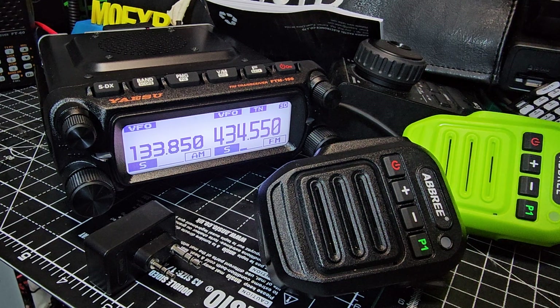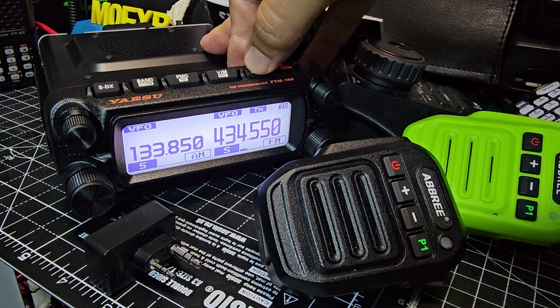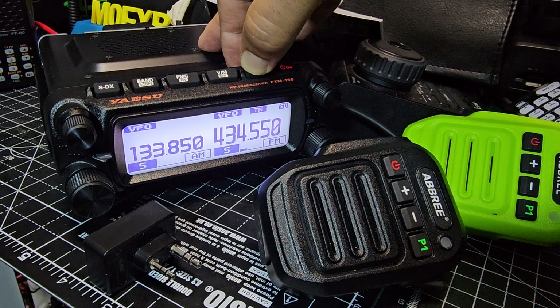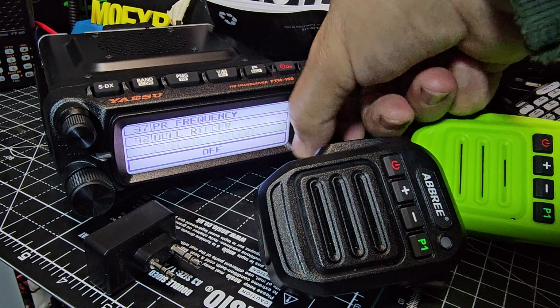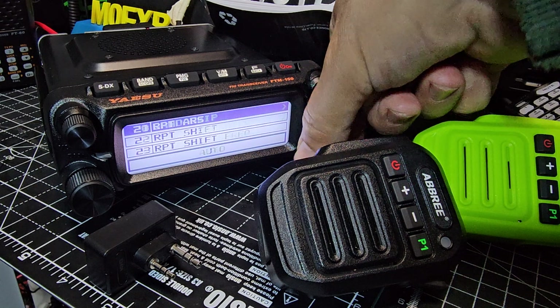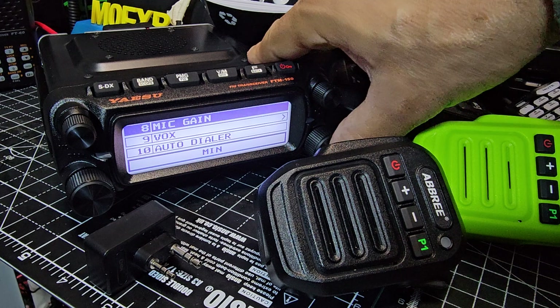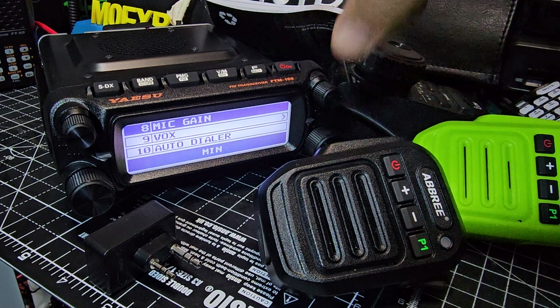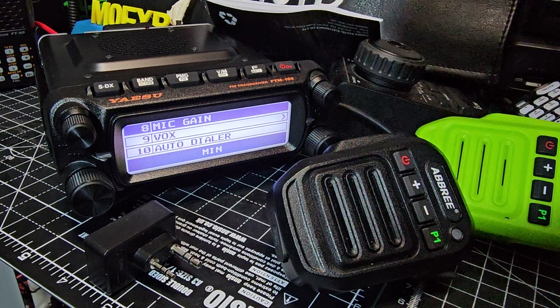I've just tested it and it does pair. There is a mic gain setting on the FTN150 — if you press and hold F and go to number nine. I find you need to set it to the minimum for it to work, but I am finding it's a bit muffled. The SSM BT20 that you get for this device is not muffled — it's just this budget mic that is a bit muffled.